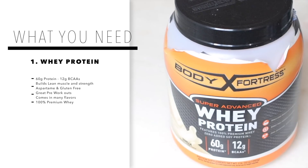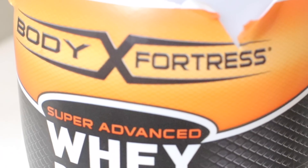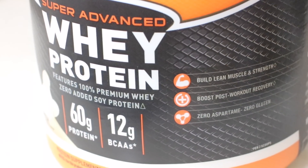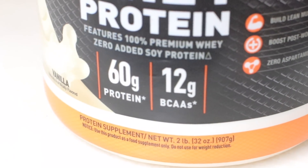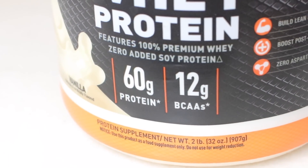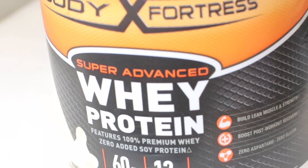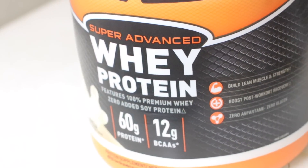I like to incorporate whey into my shakes not only because it is packed with protein, but it also helps build muscle because of the amount of branched chain amino acids that it has. Combining the whey into my shakes alongside working out really helps me see fast improvement in weight gain and muscle gain.